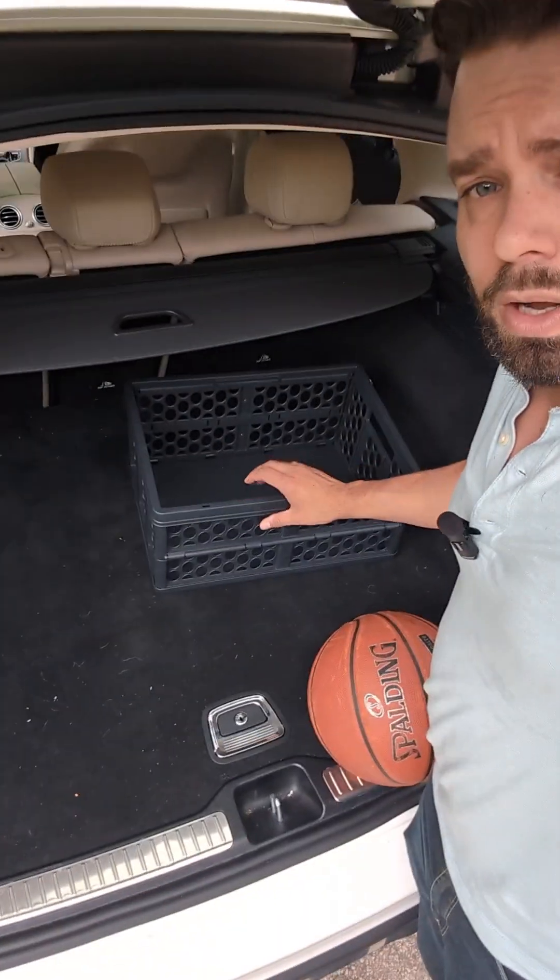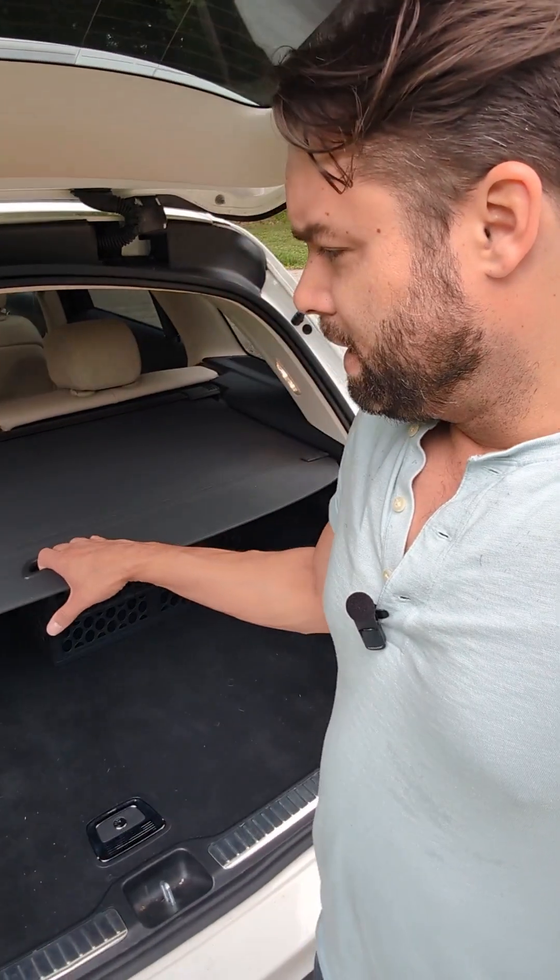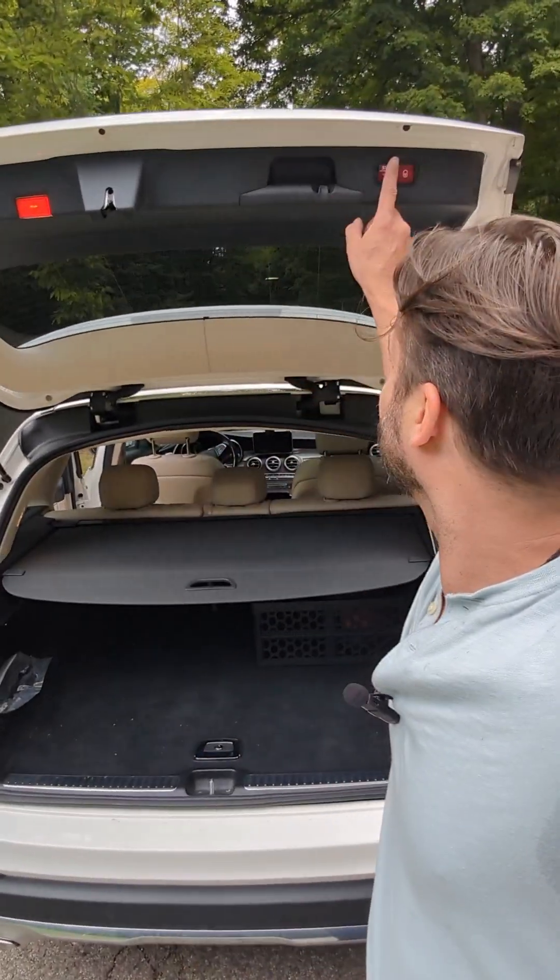Another thing it comes with is this handy basket. It took me forever to figure out what it was for, but apparently it's for groceries. Something like a basketball could go in there so it stops rolling around all the time. Your Mercedes also comes with a handy little cover so you can cover all your valuables and nobody will steal them because they can't see inside. To close it, you just push the button and down it goes.